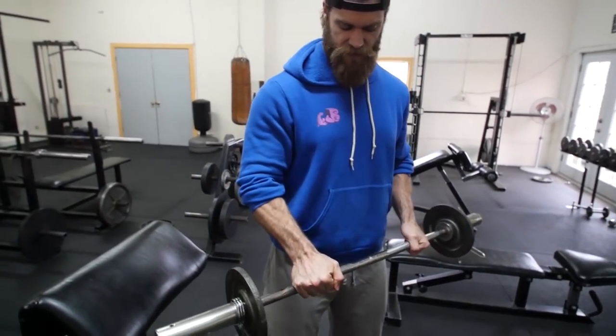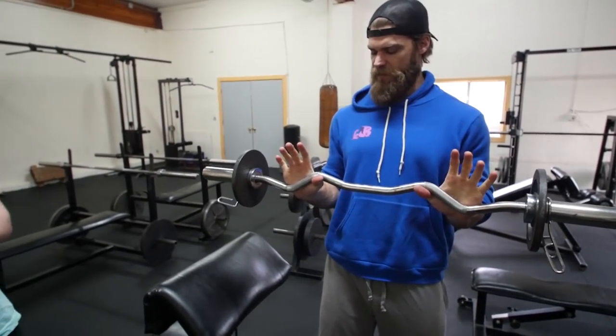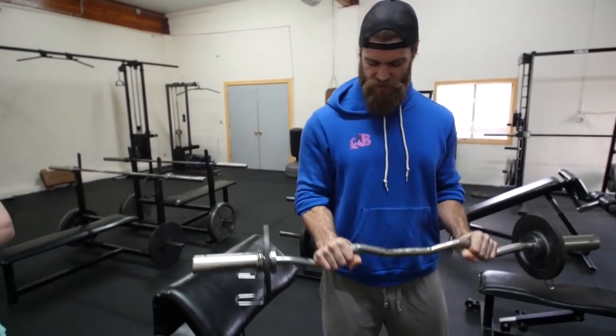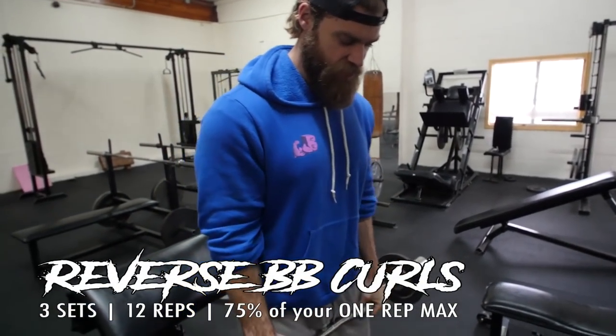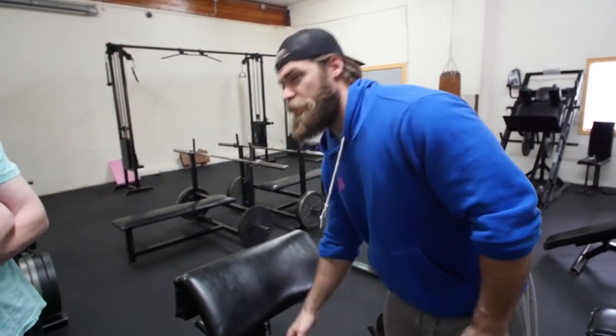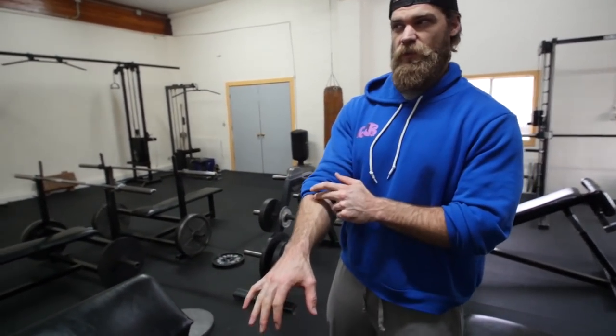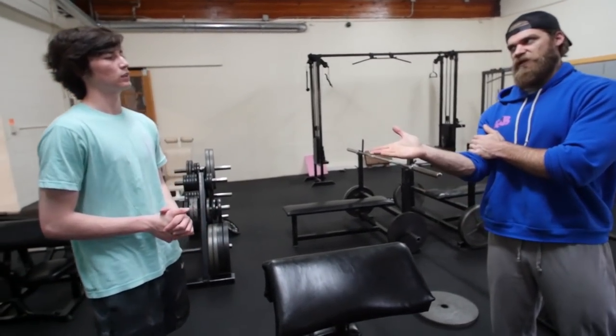You can wrap your thumb around the bar — sometimes placing it right in the bend of the bar makes it easier to grip. Elbows are going to be tight. With the pronated grip, you're going to put a little more pressure on the extensors of the forearm, but you'll still be feeling the biceps.